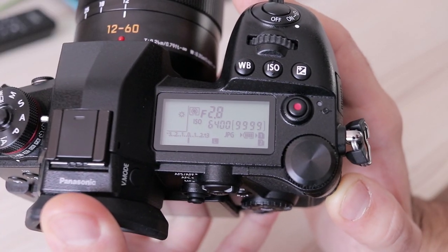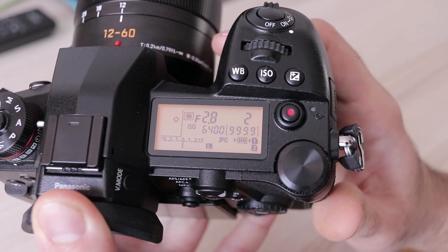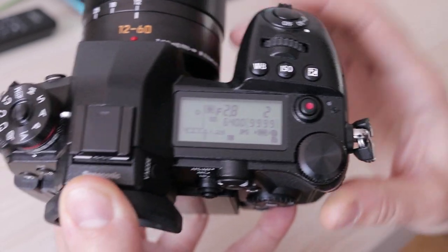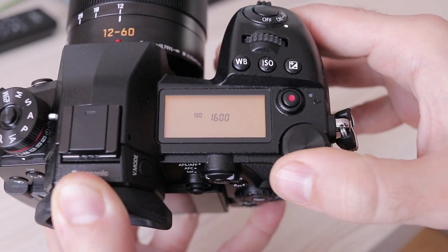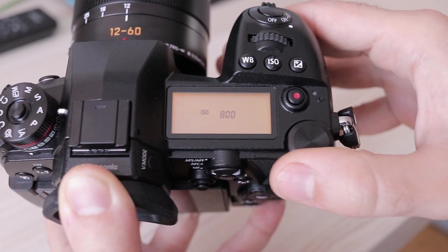The status LCD on top of the camera is a nice addition. It has orange backlight whose intensity can be adjusted in two levels or disabled. Sadly, it has a bug which turns the backlight off after five seconds, even while you are adjusting something. The light should stay on while a setting is being changed. This is a simple bug that can easily be fixed in a firmware update.